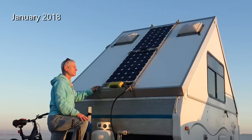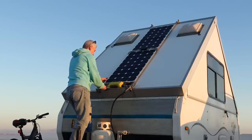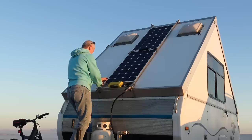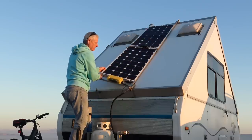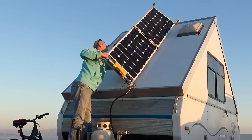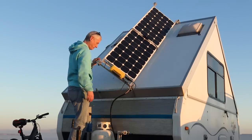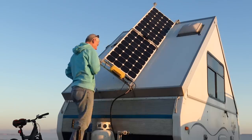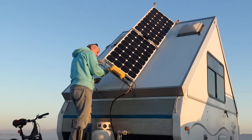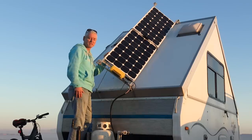So when the morning sun is at the side, I just come up here, hit the latch, do the bungee, and put in the lock. Now it gets the morning sun.